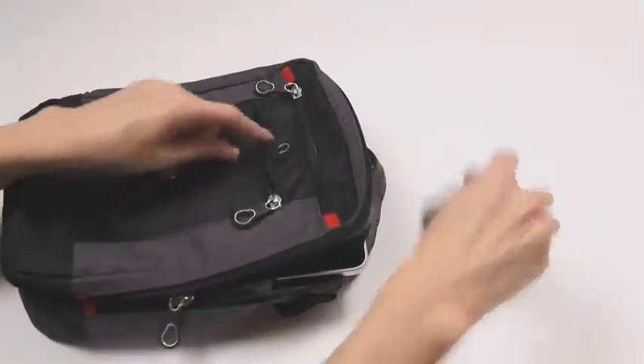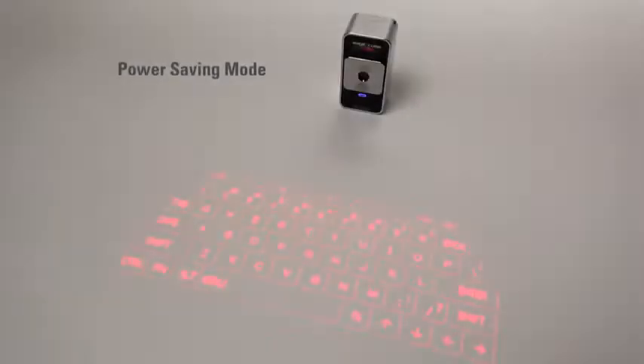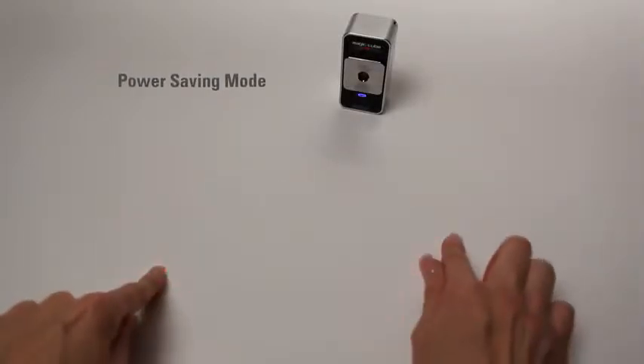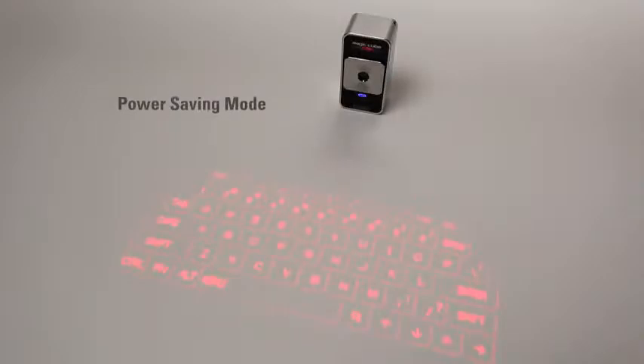It's small, light, and easy to carry. The MagicCube has a long-lasting rechargeable battery and a power-saving mode that allows the user to turn off the laser projector to extend battery life and then easily turn it back on with a simple gesture.